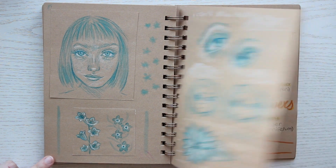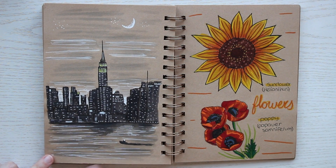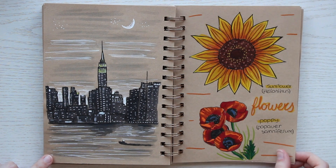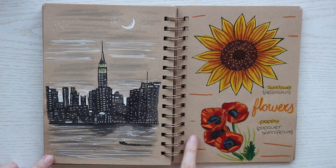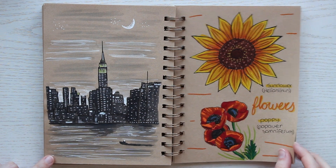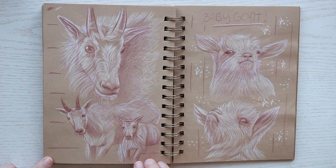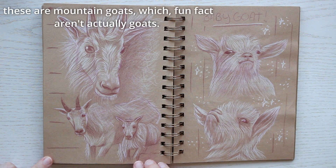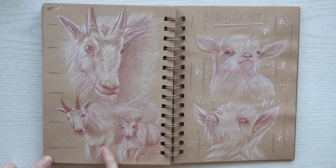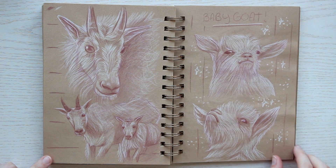Here I'm back to drawing requests I got from people because I really wanted to finish the sketchbook and the requests really helped me. Look at these cute little derpy goats — aren't they adorable?